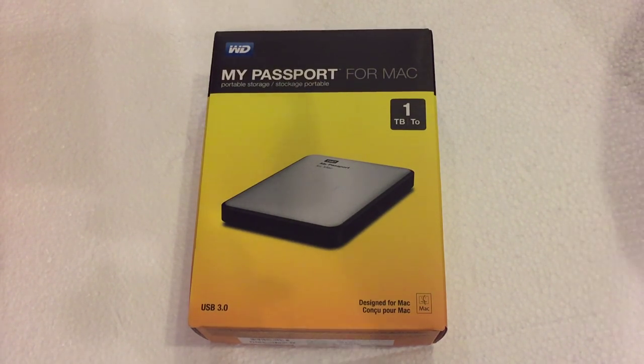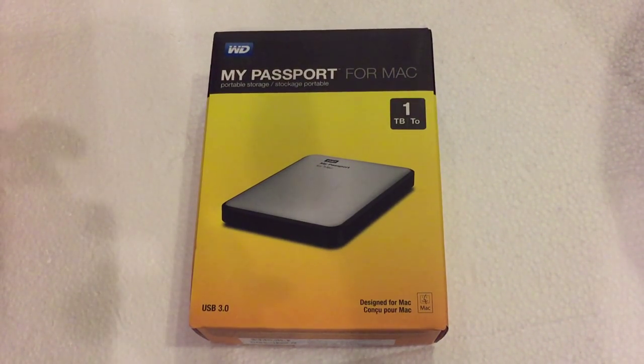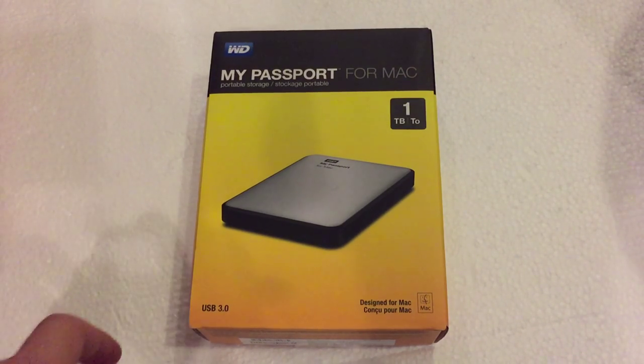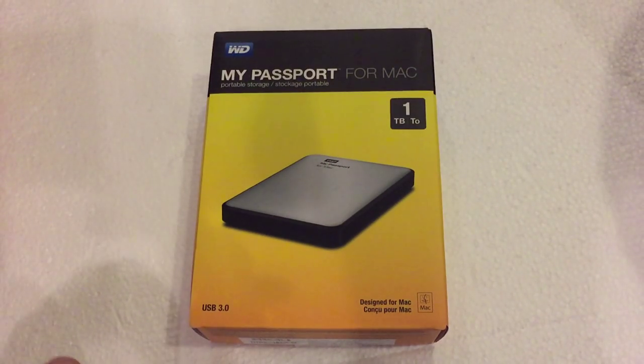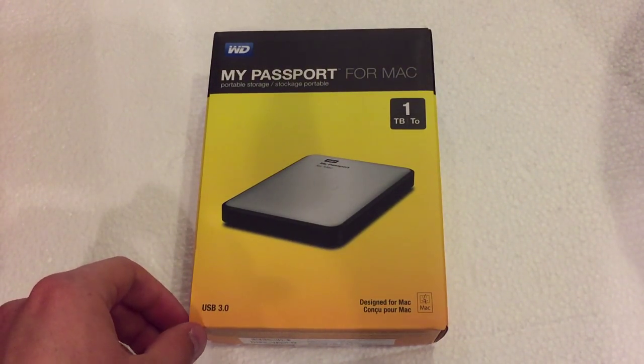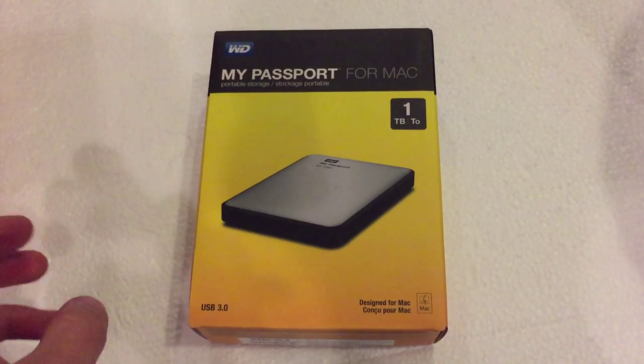What's going on everyone? I'm back here with another unboxing video and today I'm going to be unboxing the My Passport 1TB portable hard drive for Mac. I picked this up from my local Office Max store for about $70, about $75 after tax. That is a sale price, so it's currently on sale for $70.